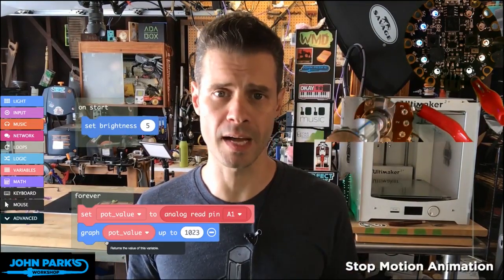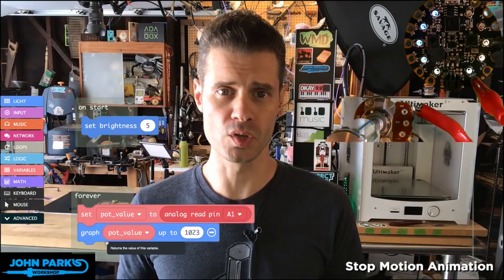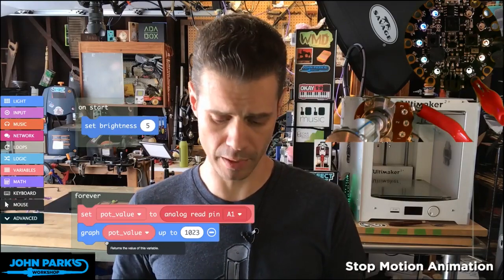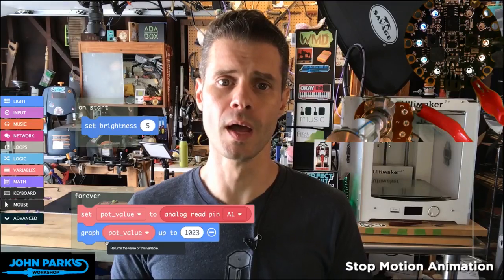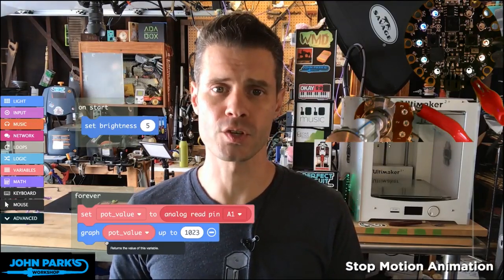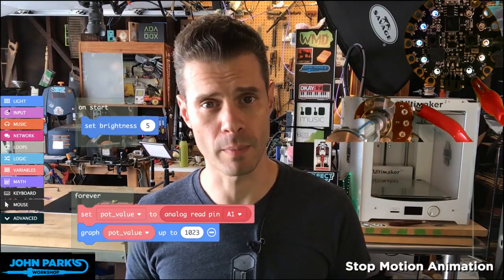You can use this for all kinds of things, not just lighting up lights — you can use it for music things, for controlling other things plugged into the Circuit Playground Express, like servos and motors. But I think it's a very valuable thing to know how to graph and read potentiometers on the Circuit Playground Express using MakeCode. And that is our MakeCode Minute.